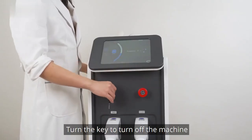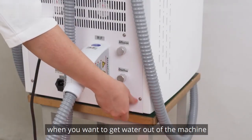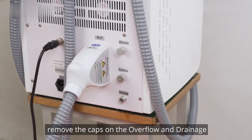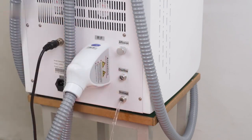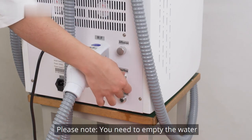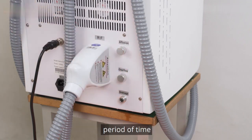Turn the key to turn off the machine. To empty water out of the machine, remove the caps on the overflow and drainage holes and the water will automatically flow out. When water is emptied, put the caps back and screw them tight. Please note: you need to empty the water out of the machine if you keep it idle for a long period of time.